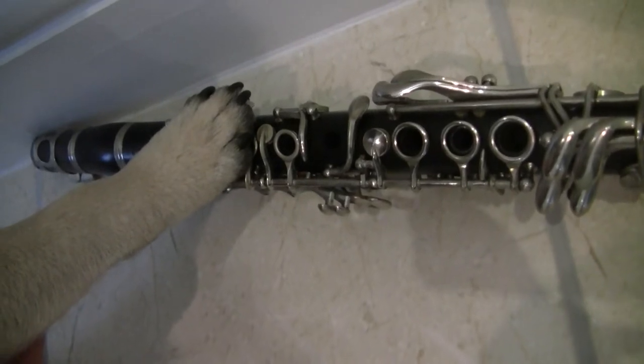Hi there guys! Welcome to Professor Pug and learning to play the clarinet.